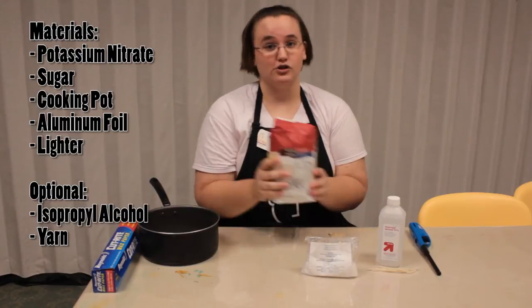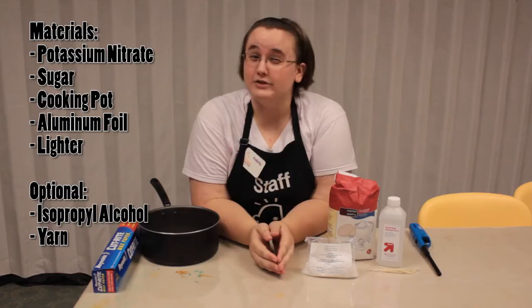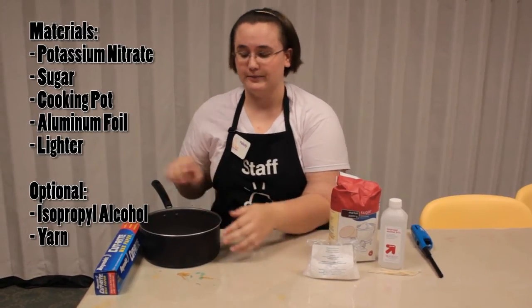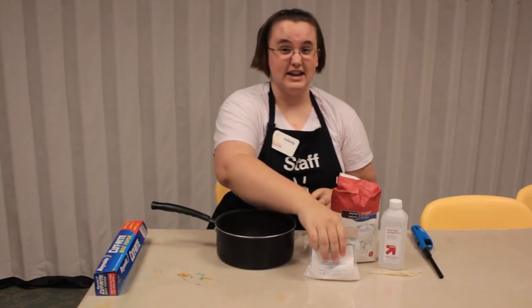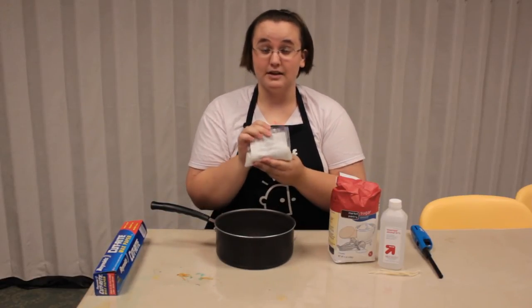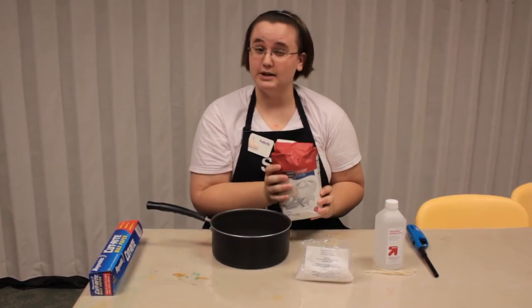And you need sugar. Now this is very important — you have to have an adult to make this with you because you don't want to try to do this by yourself. What you're going to do is take three parts potassium nitrate, so say three tablespoons, to two parts sugar — two tablespoons of sugar.